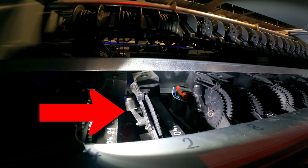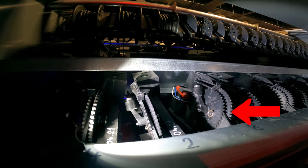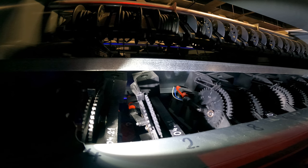If you pay attention to this little arm here and this little wheel here on all of the pins, watch what happens when a pin gets knocked. See how they move in front of that sensor? That's how the computer knows which pins you've knocked down, so it knows which ones to keep up and which ones to put back down.